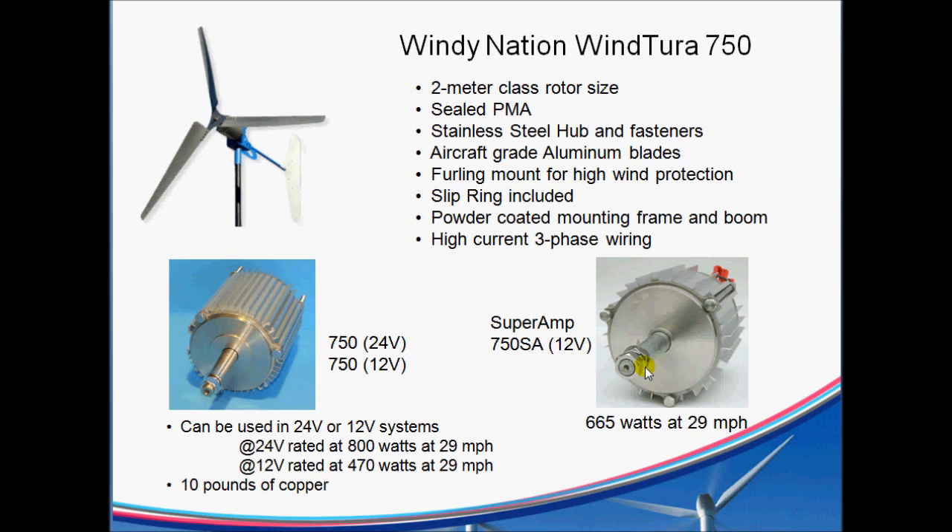There are two different PMA types. The one that's traditionally been on there is what I'm labeling the 750-24. Like I mentioned, you can also use it with a 12-volt battery bank — you won't get as much power out of it, but you can certainly still use it. It's rated at 800 watts at 29 miles an hour in the 24-volt case, and 470 watts at 29 miles an hour in the 12-volt case, and there's test data that supports this.